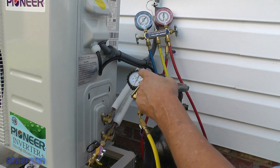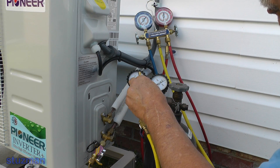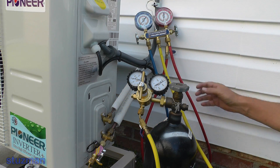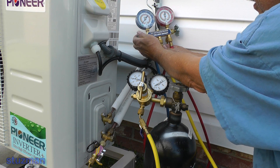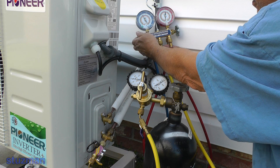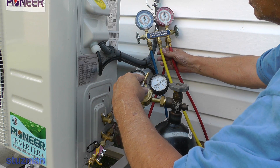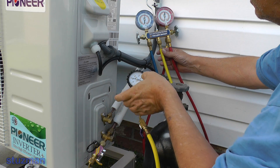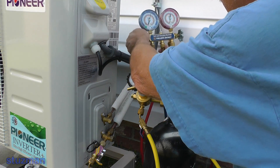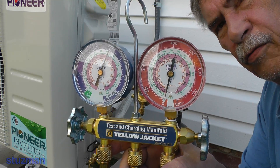Over here on this gauge we're going to start turning it clockwise. What I want to do to pressure test this is put it up to 200 PSI — and that looks pretty good right there. Now we're going to open up this valve on the low side and let that nitrogen go into the line set and fill up the evaporator coil. I'm a little bit shy so I'm going to turn it up a little more. I want to get it to 200 on the gauge set. You can see it's right on 200 PSI.